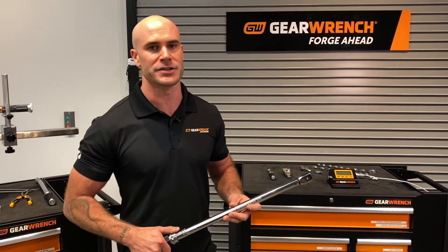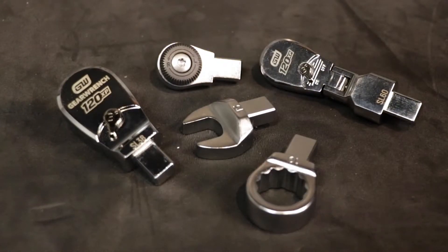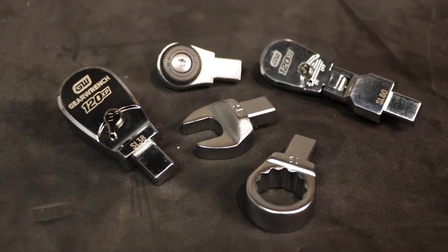The interchangeable head micrometer torque wrench has five adapter options: a round ratchet head, a 120 XP ratchet head, a flare nut adapter, a box end adapter, and an open end adapter.